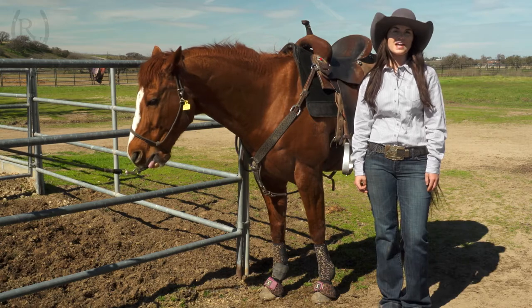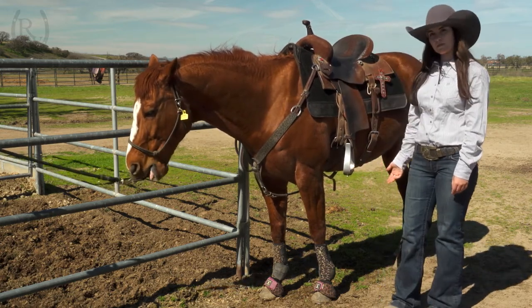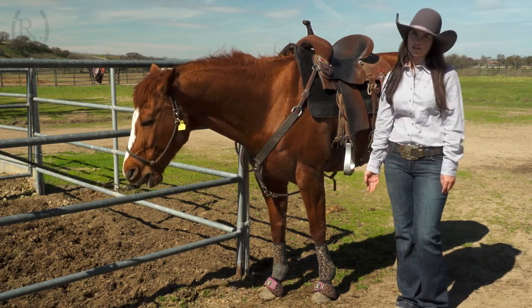Hi, I'm Tara from Riding Warehouse and I'm here to talk to you about my fifth essential, the Classic Equine Legacy 2 Splint Boot Systems, which comes in front and hind and the Dino turn bell boots.